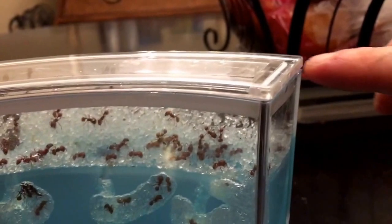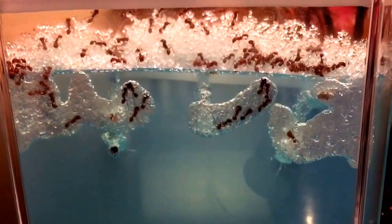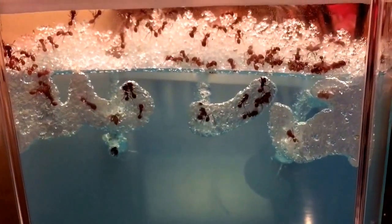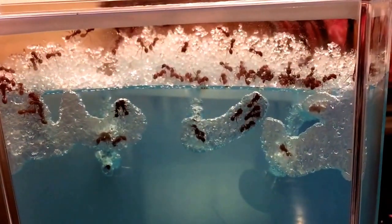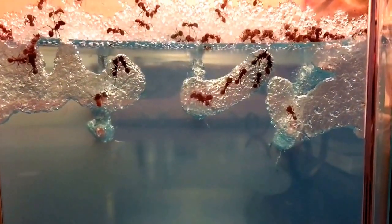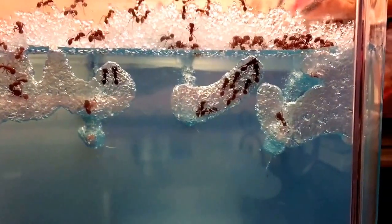I taped the sides here just to make sure it doesn't pop off, or my daughter doesn't open it. I put way more ants than what you need — this thing is probably going to be done in like a week. We'll see how they live it out, but you only need to put like 10 or 15 ants in it. I just wanted to speed things up, and I might take some out if I think it's too crazy.